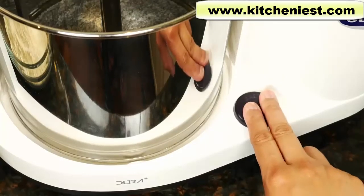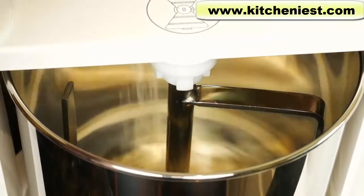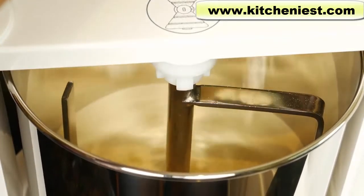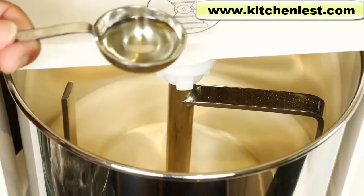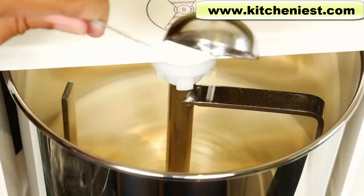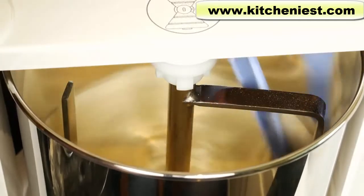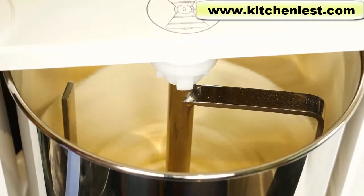Plug in the unit and press the on button. Put the flour in, then the salt. I'm going to drizzle in two teaspoons of vegetable oil. Use the included spatula to mix it up a little, and slowly drizzle in the very, very hot water.